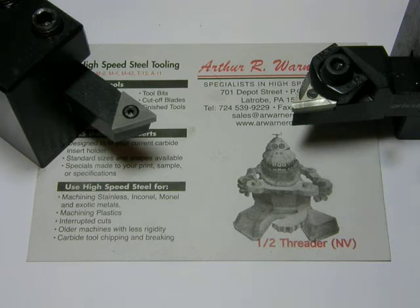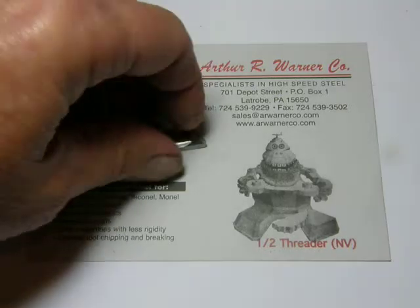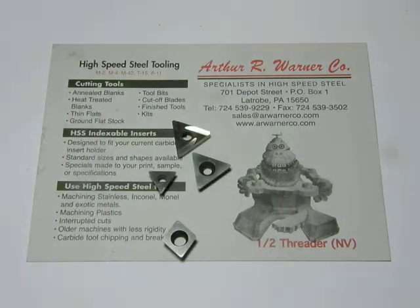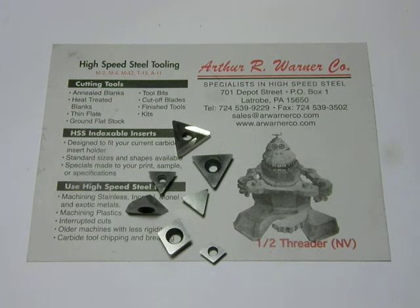For over a year now, I've been testing and using high-speed steel inserts from the Arthur R. Warner Company, located in Latrobe, Pennsylvania. They come in all sorts of shapes and sizes and configurations. They even make a high-speed steel threading insert. These inserts are made from T-15 steel — the highest-grade tooling steel — and it handles wear and heat resistance much better than the common M2 steel. They have a Rockwell hardness of 65 to 67, and I've personally found it nearly impossible to ruin an insert unless you crash the lathe. I've tested these inserts on everything from cast iron to stainless steel and always get a superior finish at low speeds over carbide.